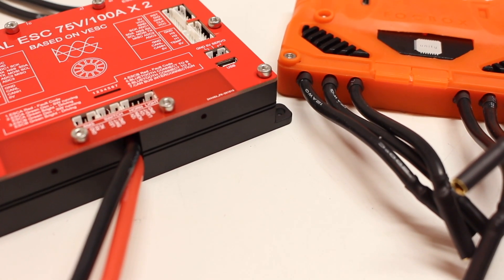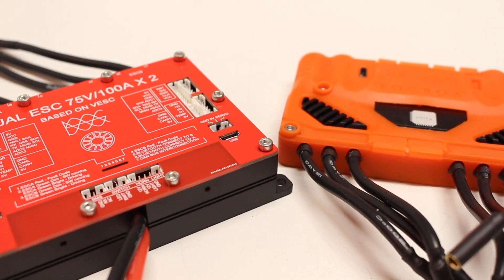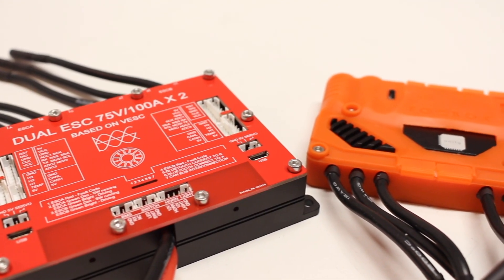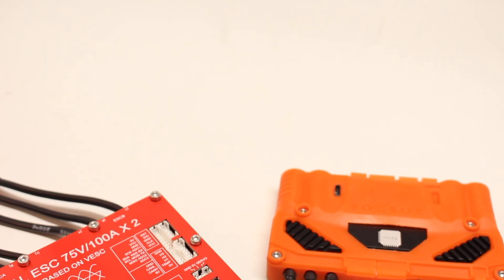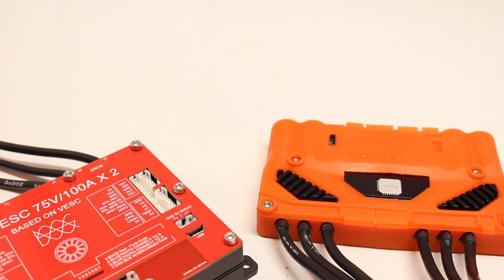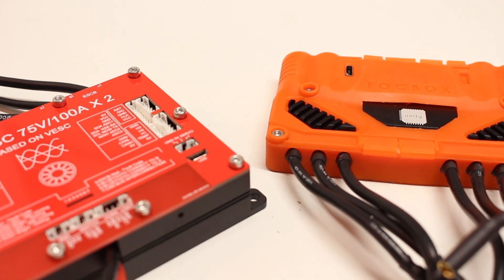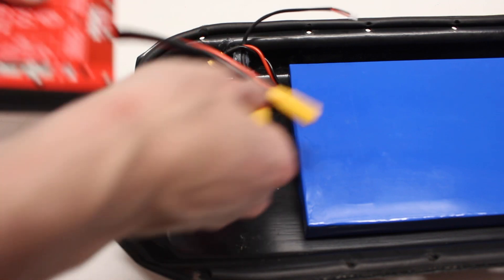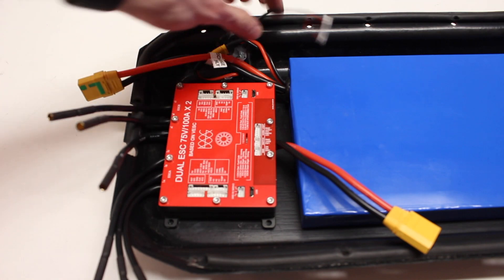We didn't really find this to be a problem when we integrated it into some of our builds for testing. The Unity, the 6.6, and the Stormcore are the biggest competitors for the Ubox, and the size isn't going to be the difference maker — it's overall going to be the performance. That's why we decided to put the Ubox to the test by replacing one of the Unities in our Demon 2.0. It came with all of the connectors we already used, so it was just a matter of fitting it in, plugging up all the connectors, and then programming it.